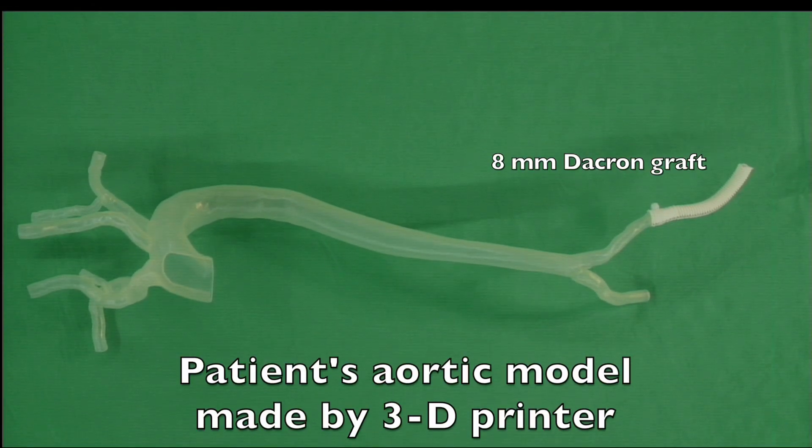We are using a semi-transparent model of the aorta made by a 3D printer according to a human CT scan, so the model is exactly the same size and shape as the person. The left femoral artery was connected with an 8mm Dacron graft, just like the condition of a clinical operation.